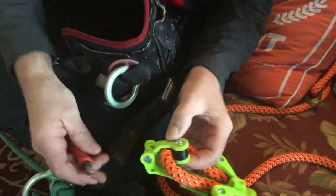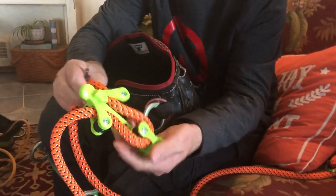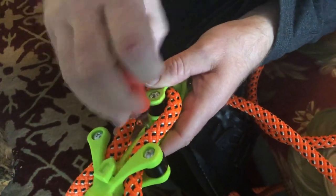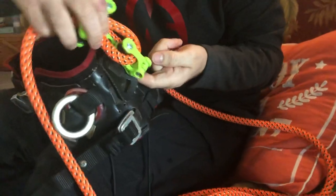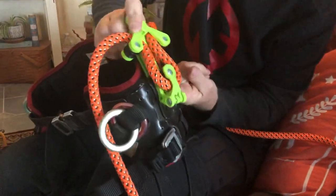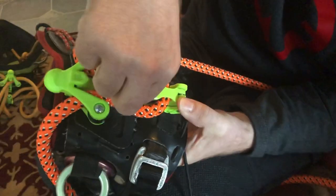Swing that out and actually grab it like this, that makes it easier. There we go. Now that I got that all hooked up, there's a little set screw right here. I'm gonna take that out and right here I'm going to put this in the location that I want it. In a tree motion it's a little harder because of this leather, it's pretty thick. Take your set screw, put it back in.